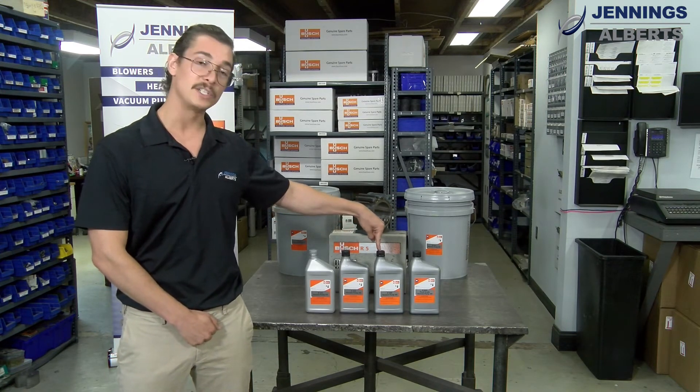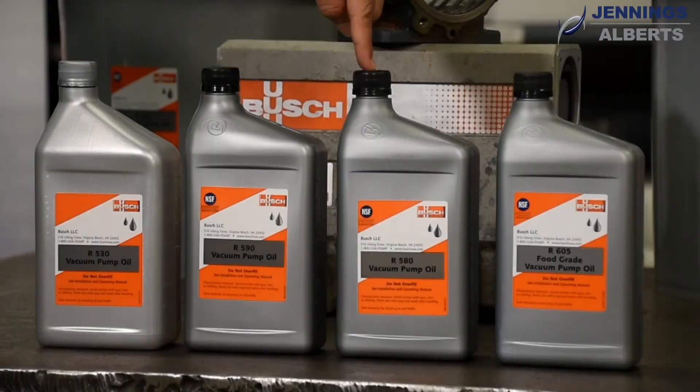Next, we have the R580, which is a full synthetic oil, able to handle higher run temperatures, water vapor, as well as improved run hours.